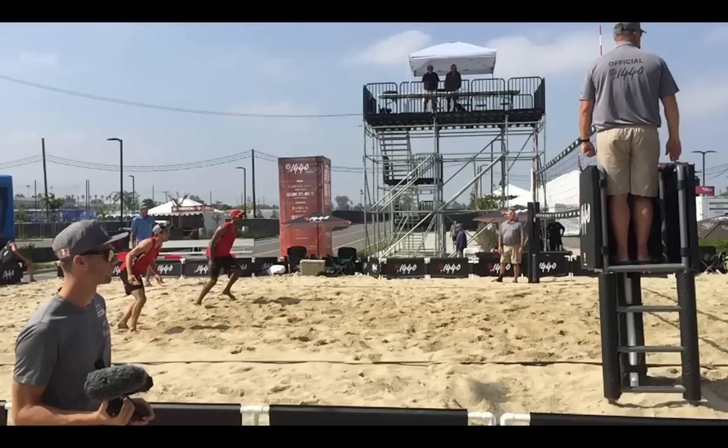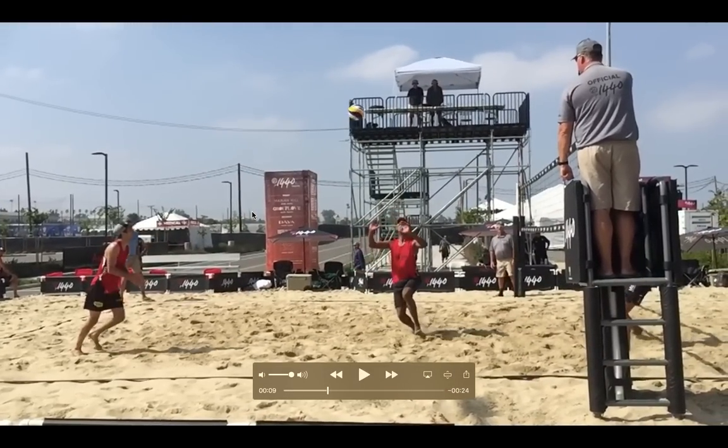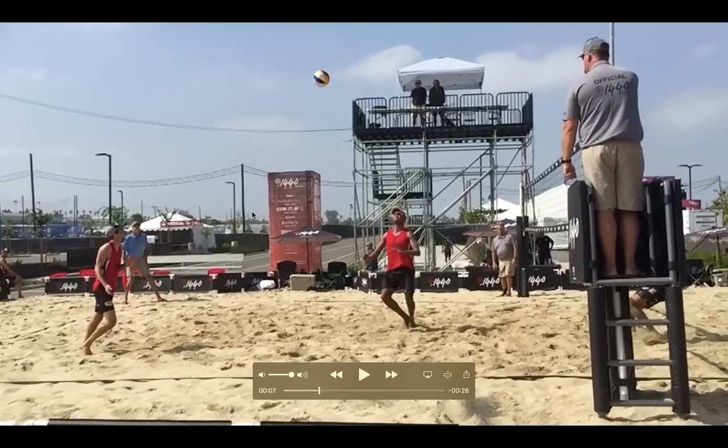On this side we have from Austria, Alexander Huber, and his partner on the far side, Leo Williams from South Africa. Both good players. Huber went to the Olympics at an astounding 5'11", although he might be closer to 5'9", 5'10". So let's just take one quick look at his side out here.